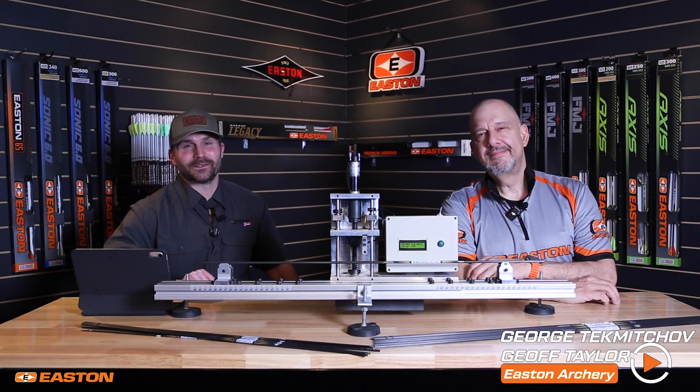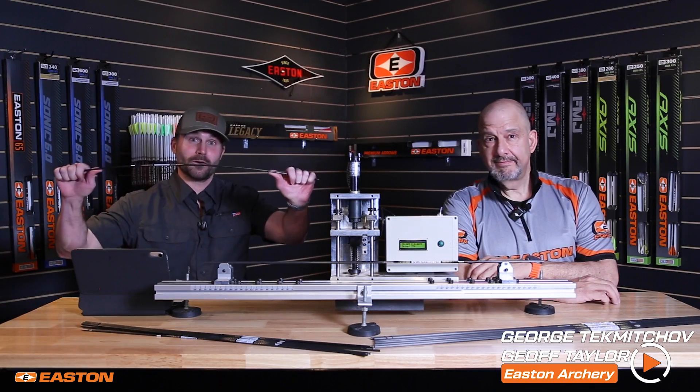Hey everybody, welcome to the next episode of the Easton Technical Bulletin series. Today we are going to talk about spine and everything you need to know about aerospine.